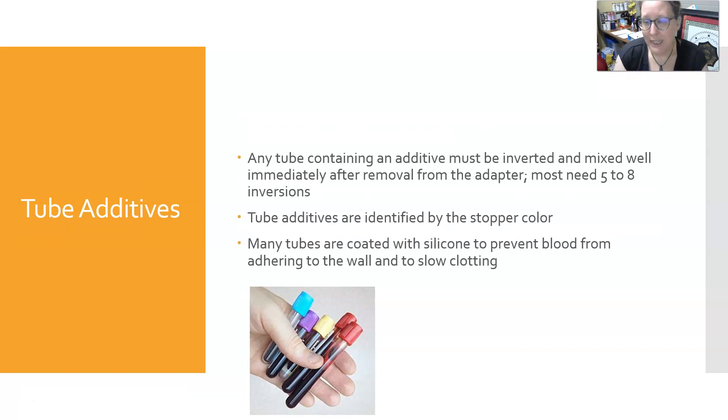Any tube containing an additive must be inverted and mixed well immediately after removal from the adapter as you collect them. Most need five to ten gentle inversions. The tube additives are identified by the stopper color, and many tubes are coated with silicone to prevent blood from adhering to the wall and to slow clotting.